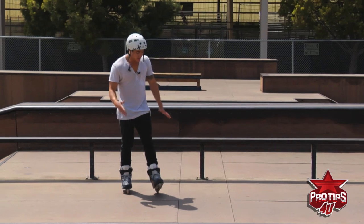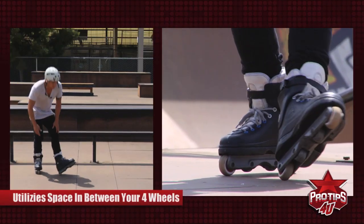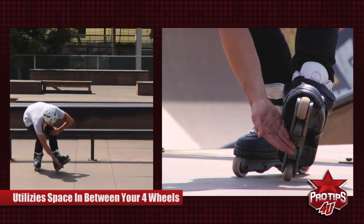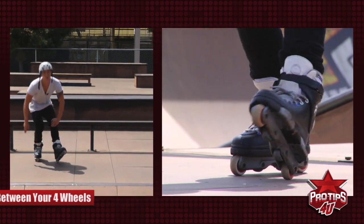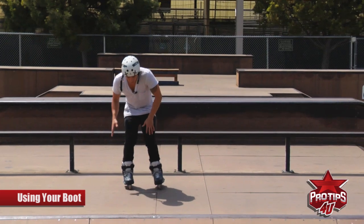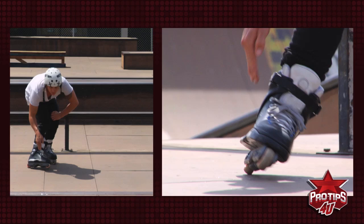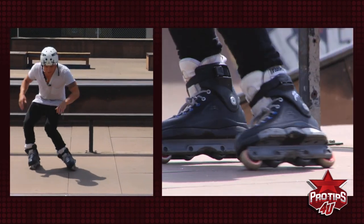The Royale basically utilizes the space in between your four wheels — the trick fits on both skates right in the middle. What it consists of is actually using your boot, meaning the side of your skate and the middle of your frames to actually get on the trick.